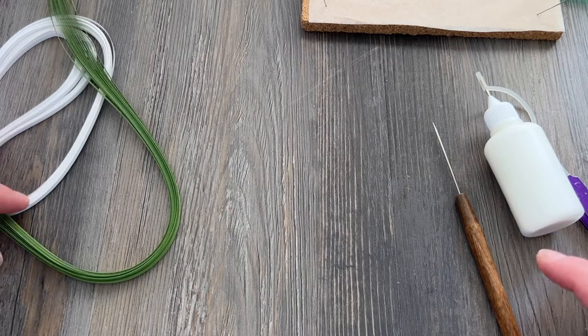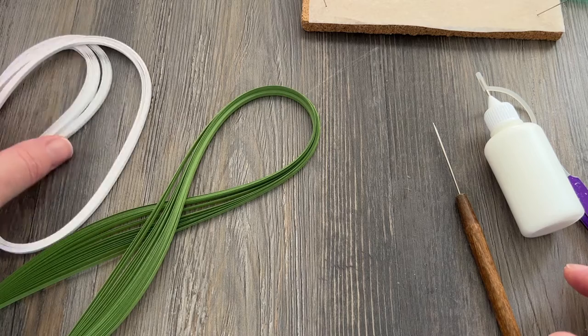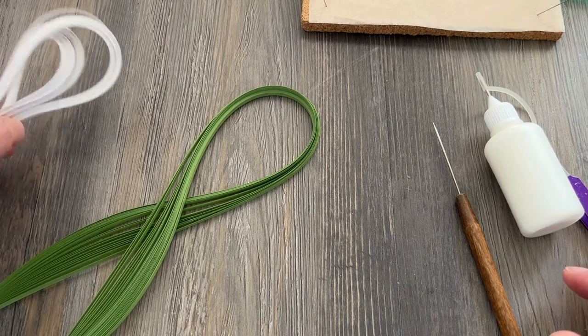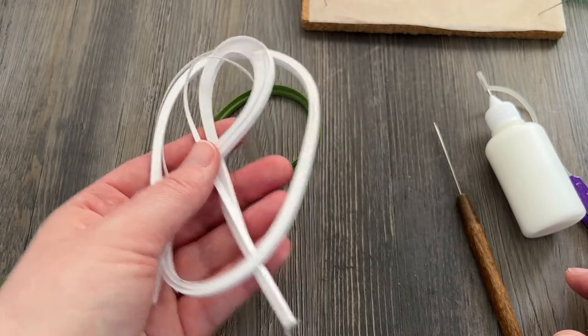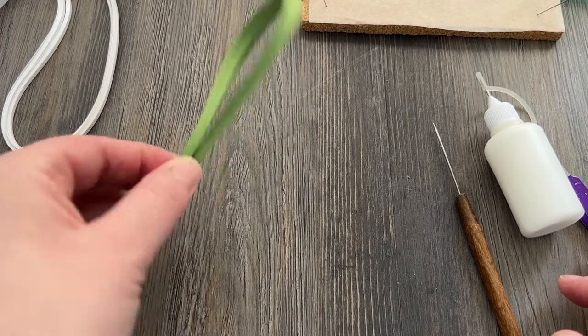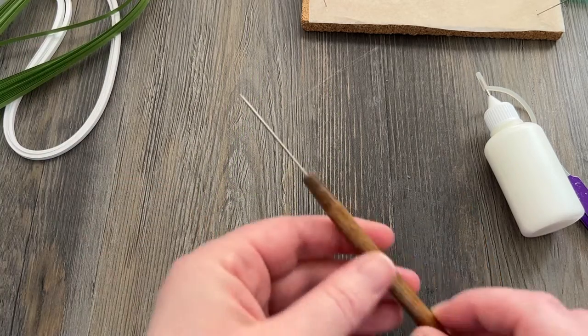Hi folks! This is Meredith from the Papery Craftery. Today we are making a super duper easy Lily of the Valley. Anybody can do this no matter what your quilling level is. We're going to be using white for the flowers and I'm going to be using this sage green from Quilled Creations for the leaves and the stems.